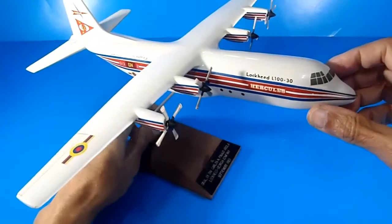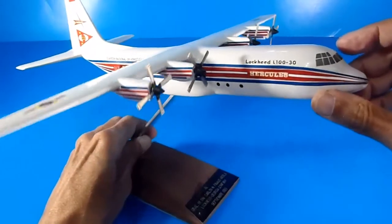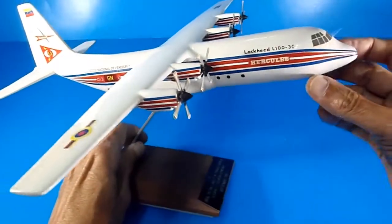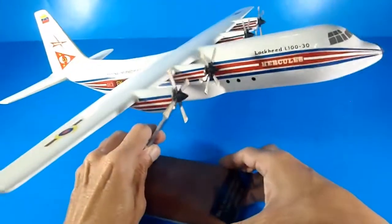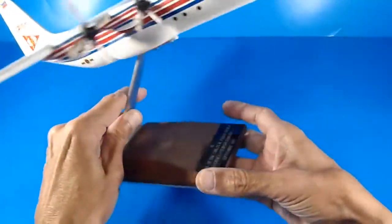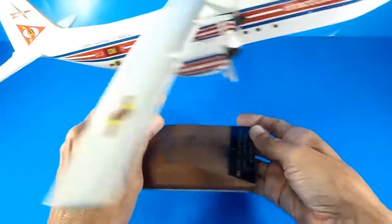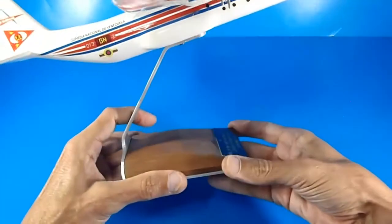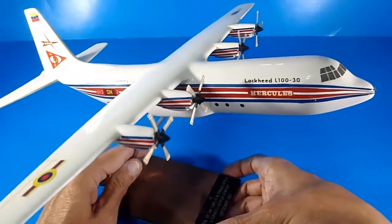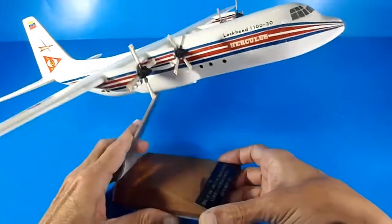Hello, welcome to my YouTube channel World of Two Tech, reviewing desktop models — very heavy ones. This is a Hercules, a desktop model. It is restored; I bought it many, many years ago.